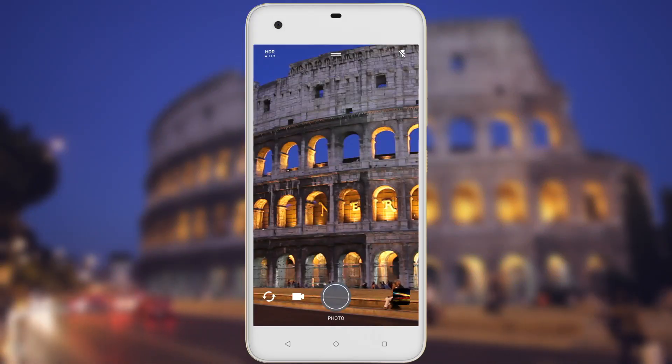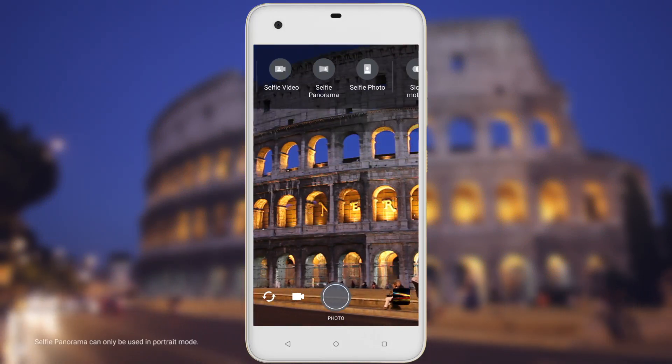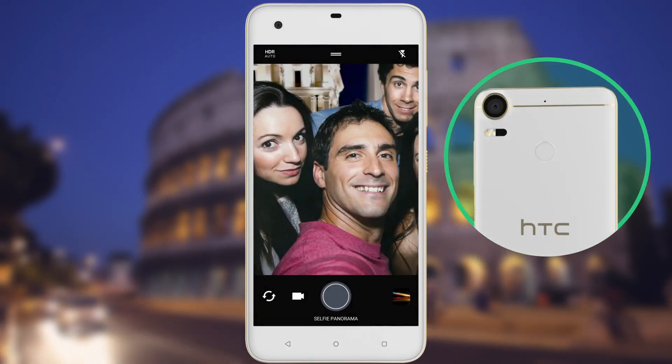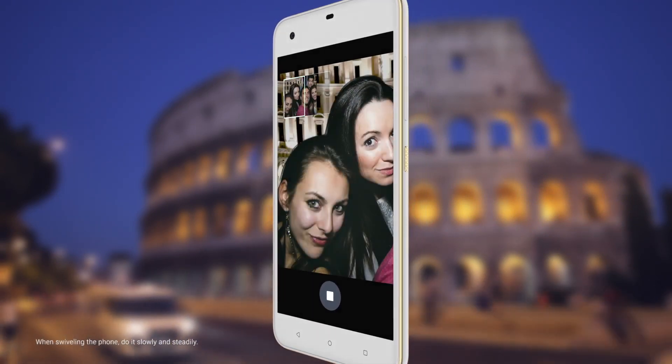Take Epic Groove selfies and have room to spare for that backdrop. Switch to selfie panorama. Get everybody together and then hit the fingerprint sensor or shutter button. Swivel the phone slowly to the left, making sure the phone stays level.